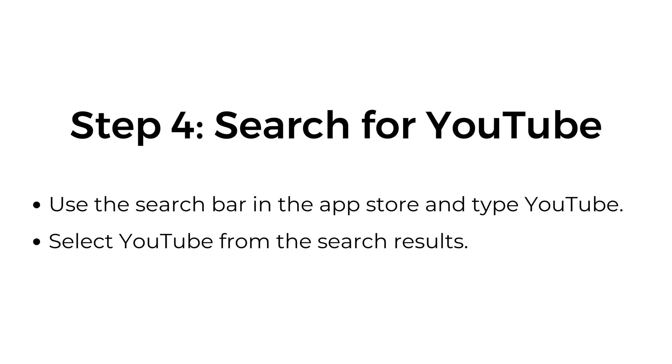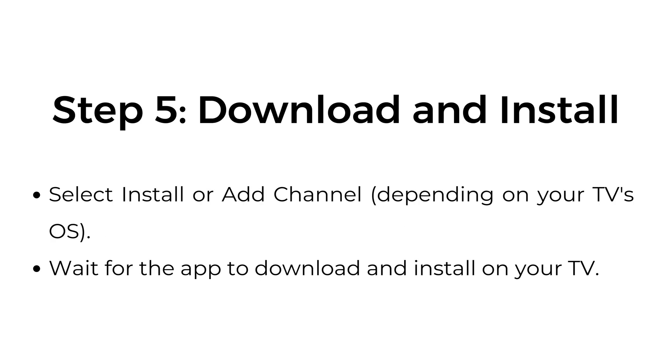Step 4: Search for YouTube. Use the search bar in the App Store and type YouTube. Select YouTube from the search results. Step 5: Download and install. Select Install or Add Channel, depending on your TV's OS. Wait for the app to download and install on your TV.